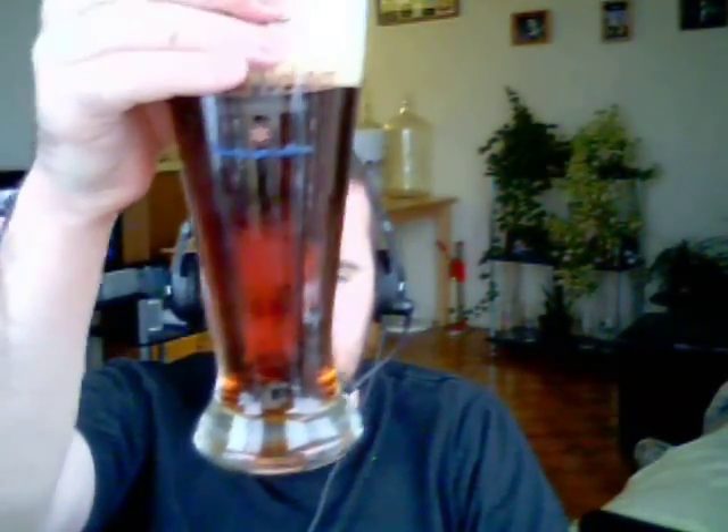It is crisp — it's a nice, crisp beer. It's very similar to the Cooper's English Bitter Kit, quite similar. There's not a whole lot of difference between the two. Even the color is quite similar; I think the Cooper's might be a little bit darker. Look how clear that is — you can see my face right through it.